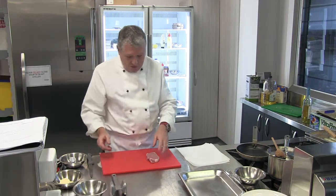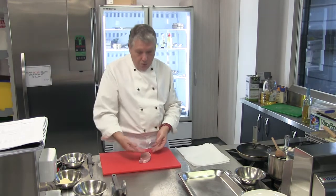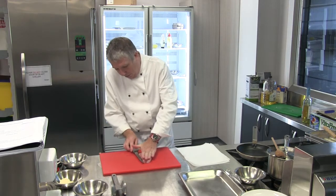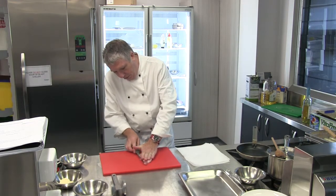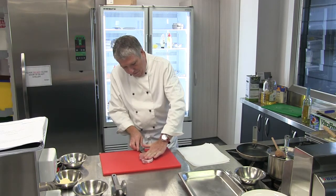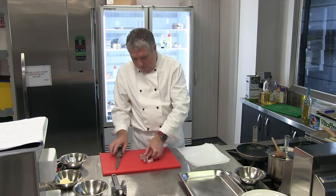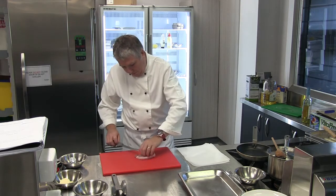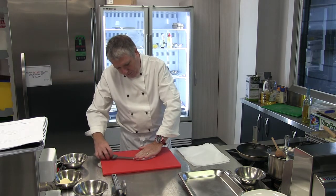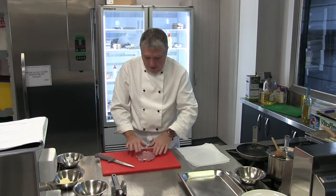I'm going to show you now what I mean by butterflying. I've got the side there that's had the fat on it and I want to cut towards that side. I want to open this up through the middle and I'm using my hand flat on the top for that. I'm using a nice sharp knife and I'm going towards that fat but not going all the way through it. So then I can open that out as a butterfly, making sure that I've cut at both ends of the pork.